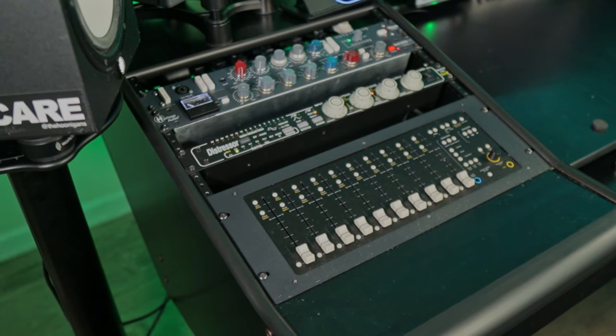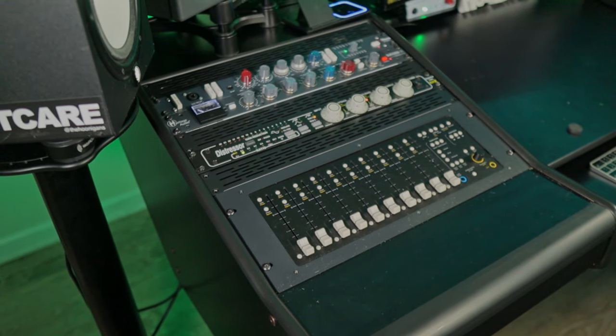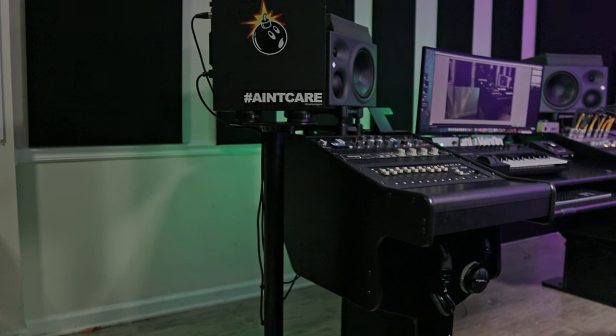Just so you know, I paid for the desk with my own money — they didn't pay me for this video and they didn't send me this desk. At the moment, I don't have enough gear to fill up all the rack panels, so I do have this rack vent panel that I found from Sweetwater, which allows some airflow and also keeps a very clean aesthetic.